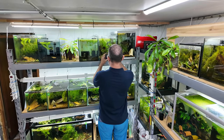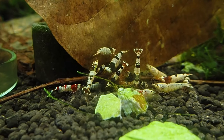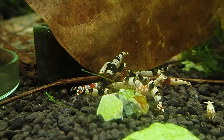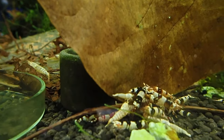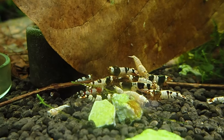Let's get to these guys - this is just a mixed bee shrimp tank. We have goldens, crystal reds, crystal blacks, and sometimes the odd shrimp in here. There are shrimp absolutely all over this tank, all in the filters at the back. Just shrimp everywhere all the time.